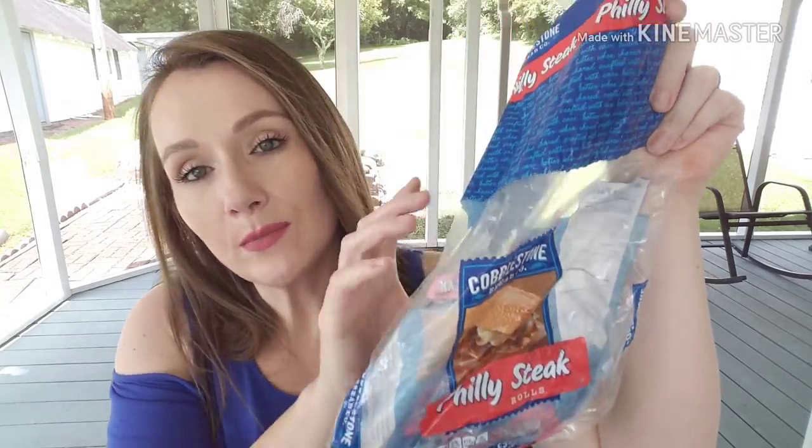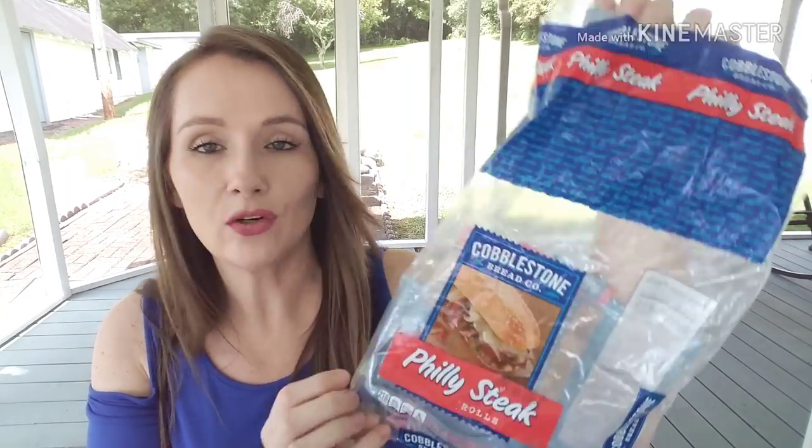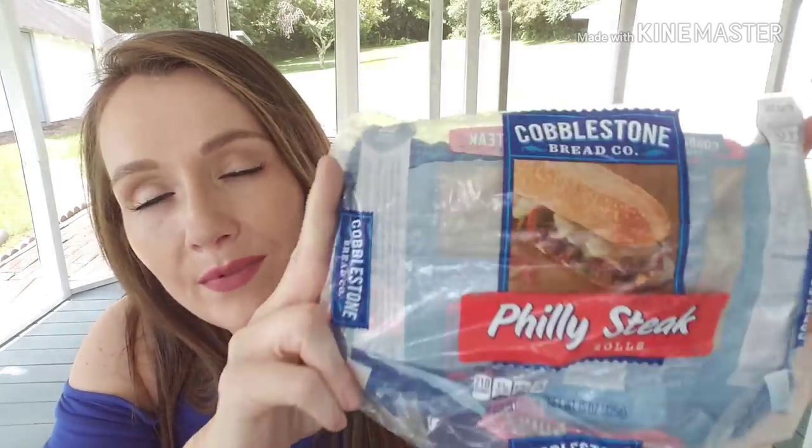And the last food item — it was on the bottom — some more bread: the Cobblestone Bread Company Philly Steak Rolls. I love these and love when I can pick them up at Dollar Tree. I missed the bread truck this week because it was rainy and nasty, so I don't have any bread right now. They also have these in wheat. I love getting my bread there — I've said it a million times.